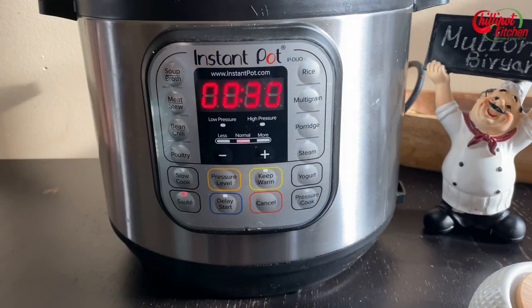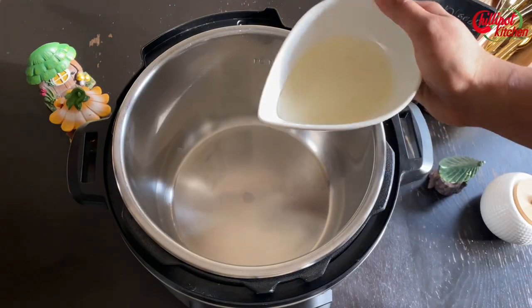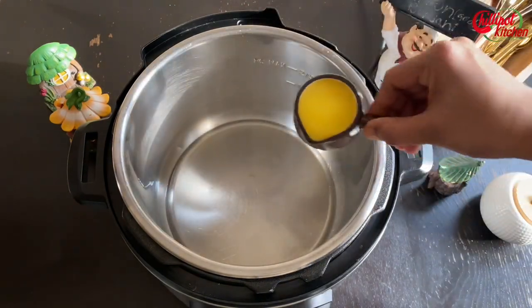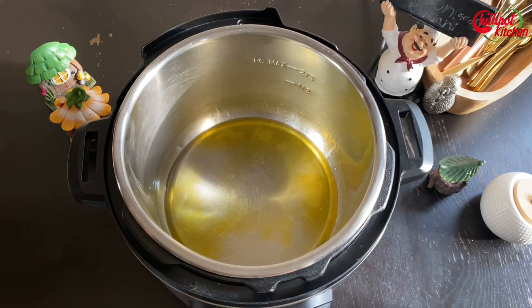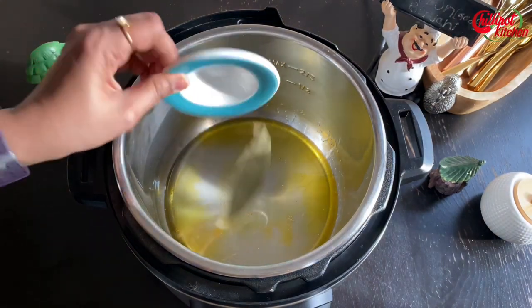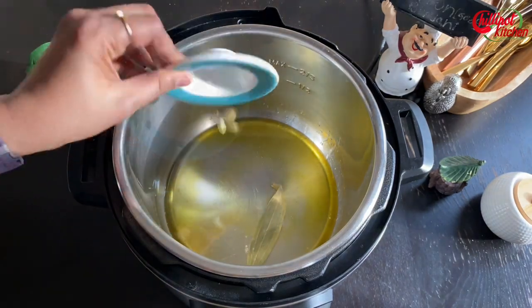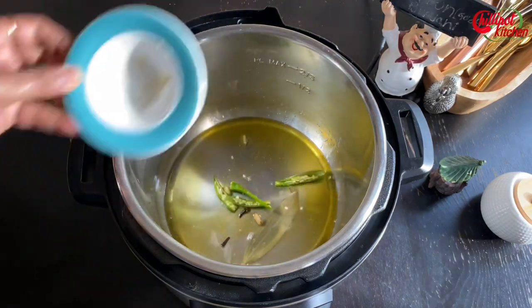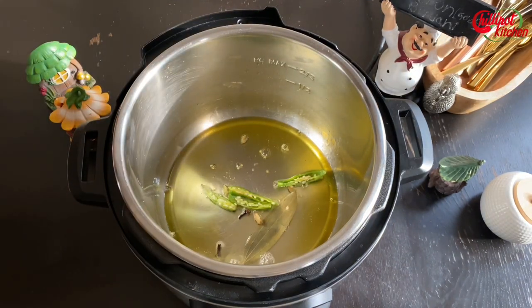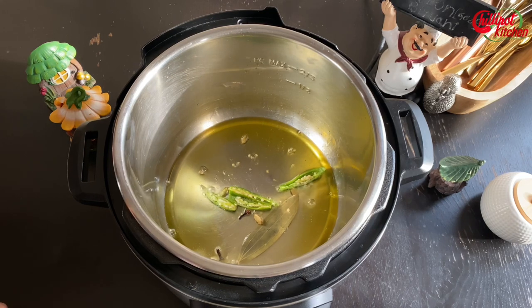Turn on the sauté mode. After a minute, add 1/4 cup of oil and 2 tbsp of ghee. Once it's hot, add 1 bay leaf, 1 cinnamon stick, 3 cardamom pods, 2 cloves, and 2 green chillies slit in half. Let it crackle. This is a mild spicy recipe — adjust the green chili according to your preference.